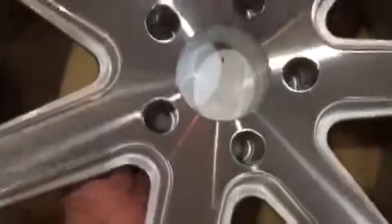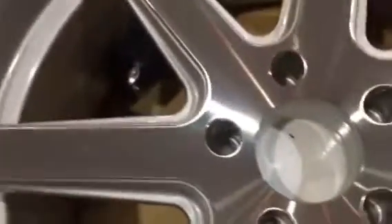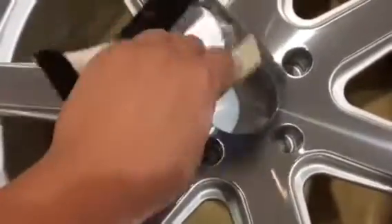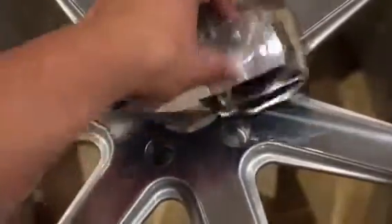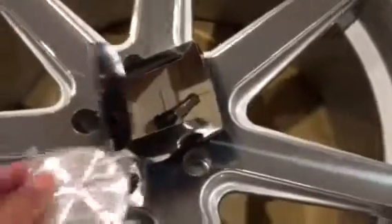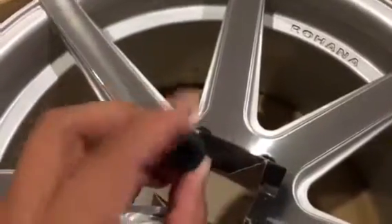The Rohana is sealed from the back, you see. It's brand new, out of the box, and they have a center cap right inside the box. It'll cover the lug stamp. Look at that, they have Rohana logo in there.